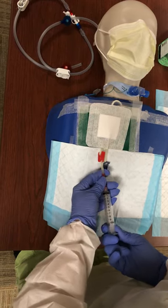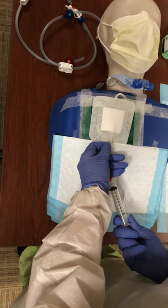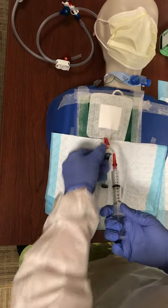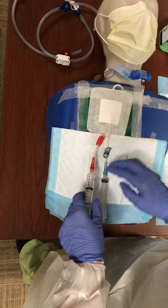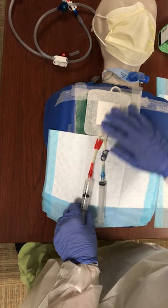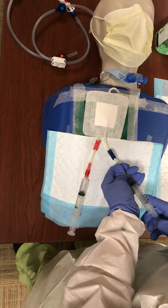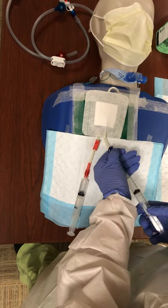Now I'm going to go ahead and withdraw — undo my clamp and withdraw five ml. Our new policy says that's how much we need to withdraw, so we're withdrawing all the anticoagulant that was instilled after the last treatment. Then I'm going to go to the other side and immediately do that as well, and clamp them.